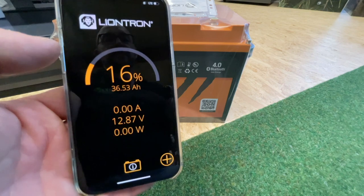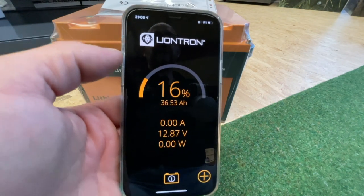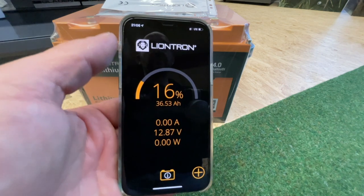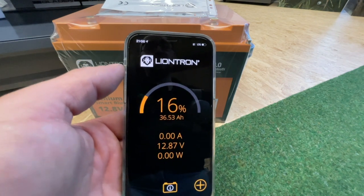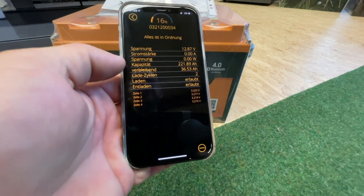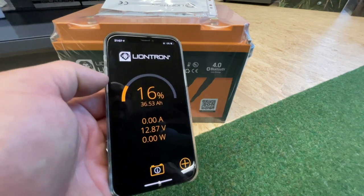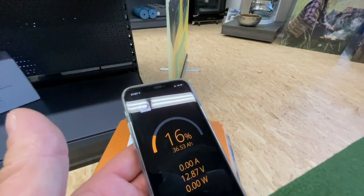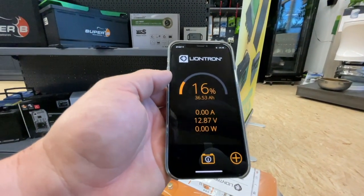Liontron is, I believe, a pioneer here — I don't know of any other app that can do this, and I find it a truly great thing. Above all, the app is kept clean and simple, it's also appealing and clear. It's already well made — you have to give credit where it's due, it's simply top. It's also a lot of fun, especially when you go into the detailed information where you can read out everything again — charge cycles and so on. And especially the fact that I can always retrieve two, three, or four batteries at the same time and view them accordingly.